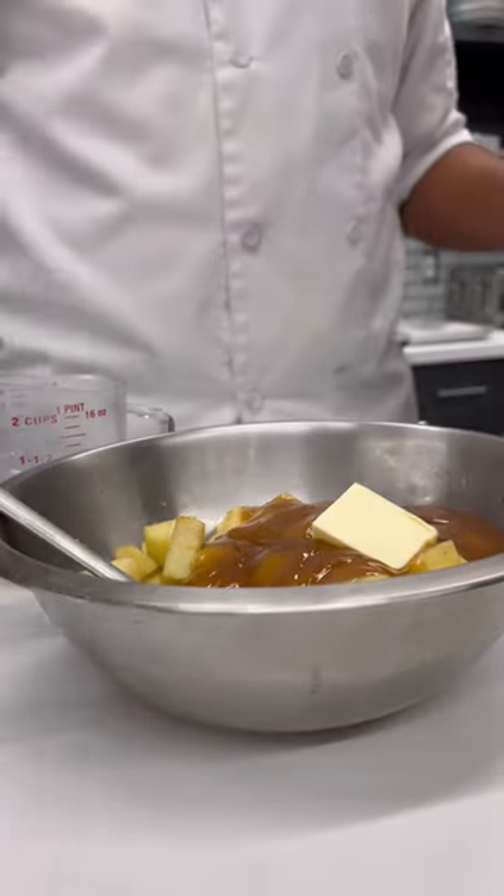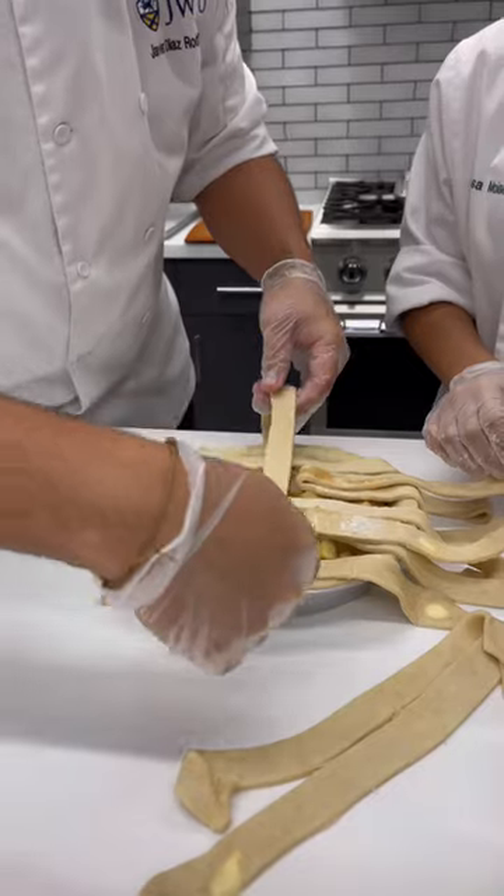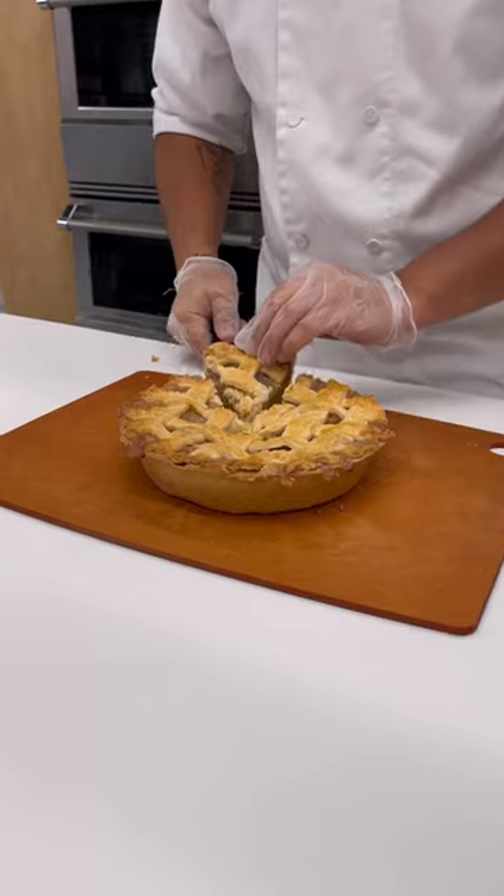Add the liquid to your apples and butter. Now it's ready to be used in one of your favorite apple desserts. Today we made apple turnover, apple pie, and apple galettes. Tell us what you will make with this apple filling in the comments below.